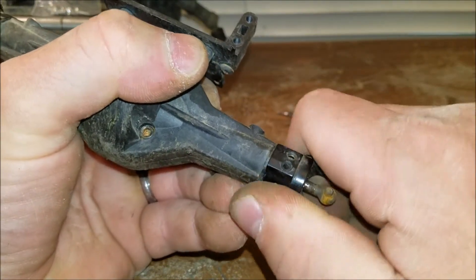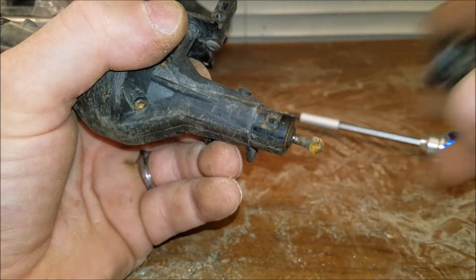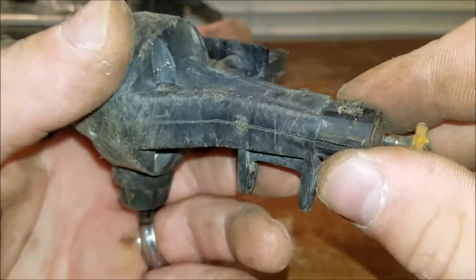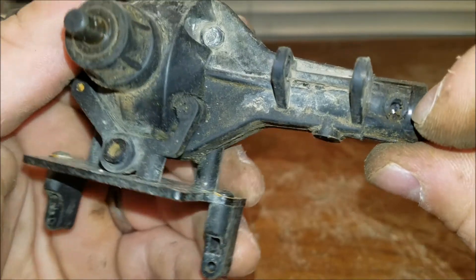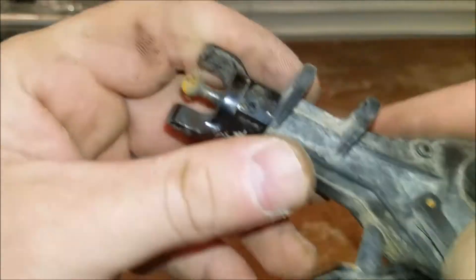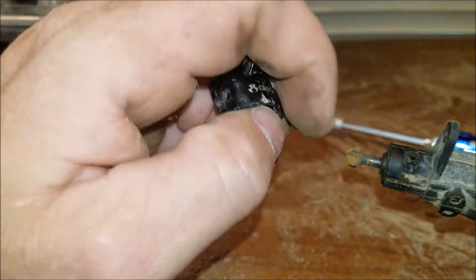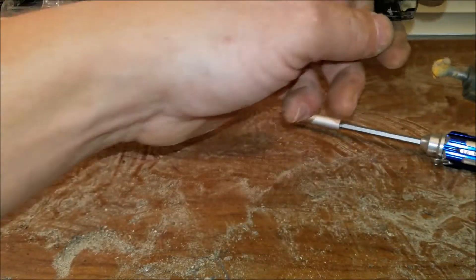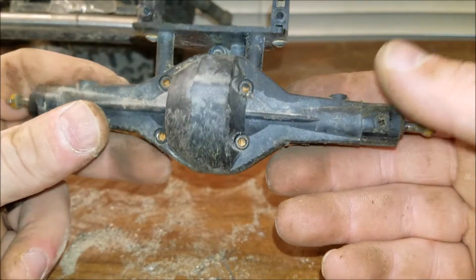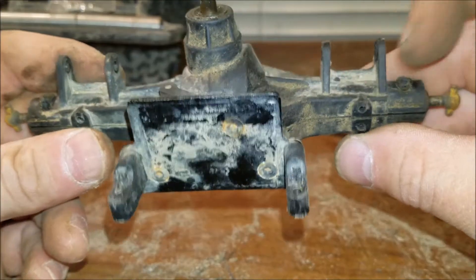You just wiggle this and it'll come off. You can see where that plastic is getting tired — it's actually been drilled out once before. This side's got a couple holes in it, so it's stripped before. Honestly, if it gets too bad, you can buy this housing for like 10 or 12 bucks at pretty much any hobby shop.